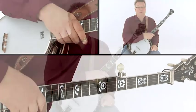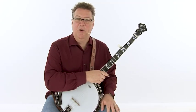Look for other songs that just have three chords in them — G, C, and D. You'll find there are thousands out there. Strum very slowly, right on the beat, and practice singing and playing along.